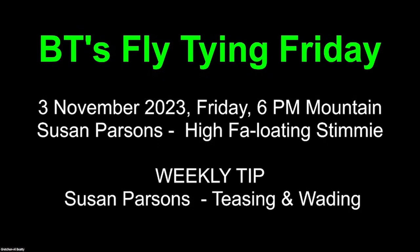Good evening, everyone, and welcome to BT's Fly Tying Friday. Tonight, the 3rd of November, 2023, Susan Parsons is going to show us another way to tie a stimulator. It seems to drive the fish crazy in her part of the world. And then she's going to talk about teasing and wading — both topics related to fly fishing only.